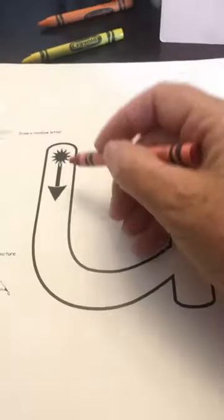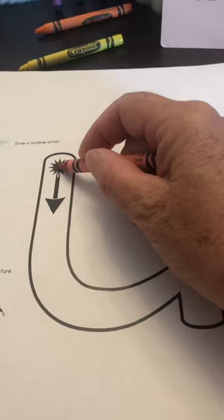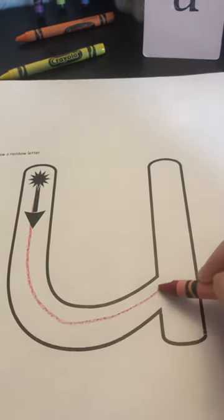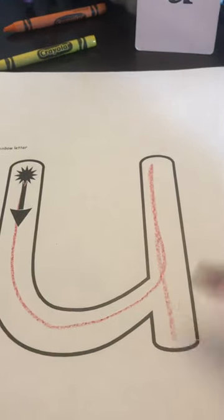We're going to start on the star, which is the plain line. Point to the plain line, go down to the grass line, curve up to the plain line, and trace straight down to the grass line.